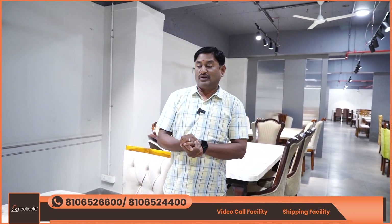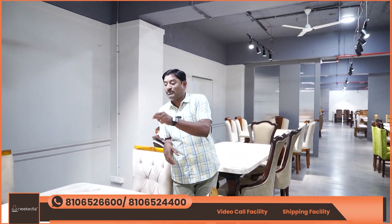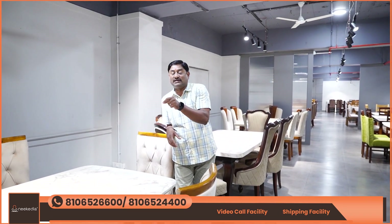Hi, we are looking at the 5th floor of the Viyapur branch. We are looking at the dining table. In this episode, we have various varieties of marble.